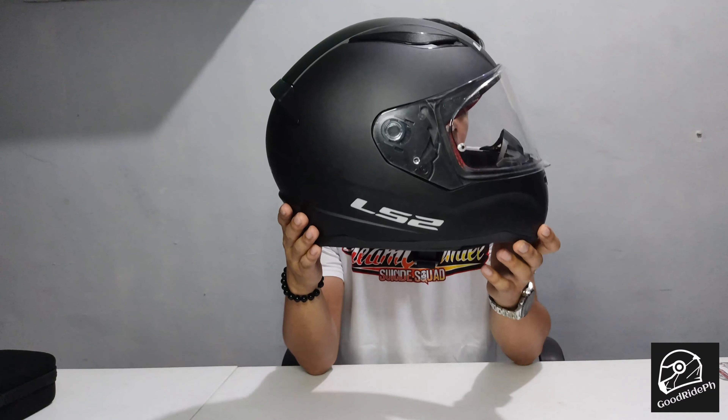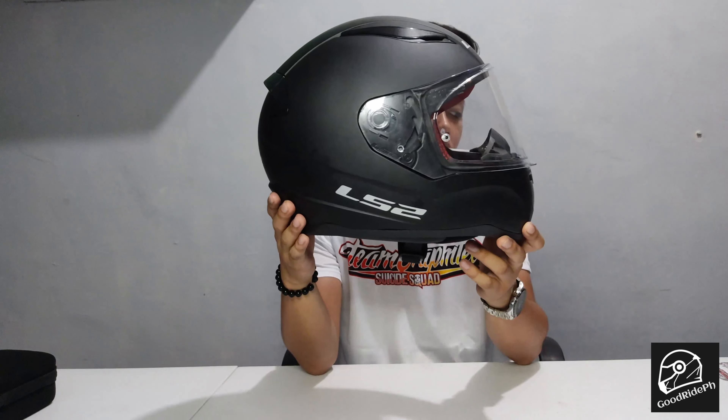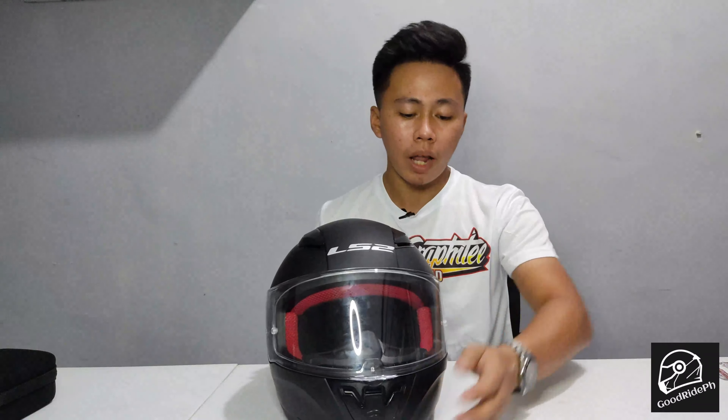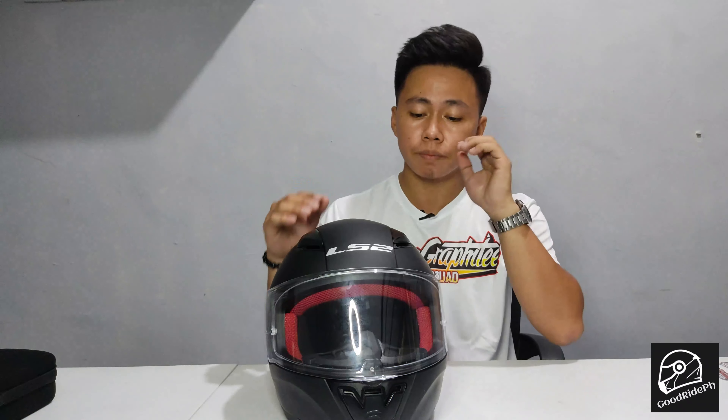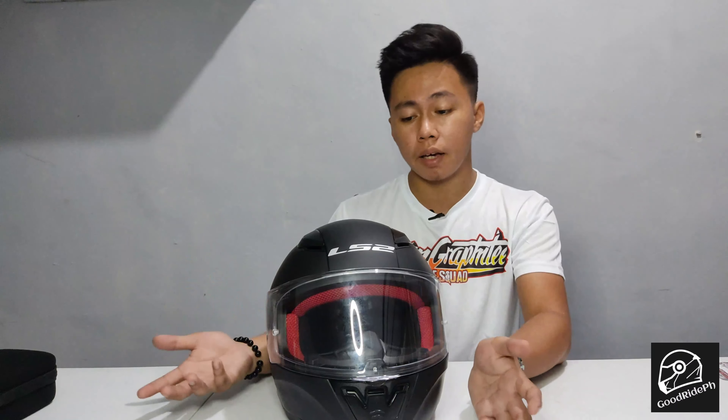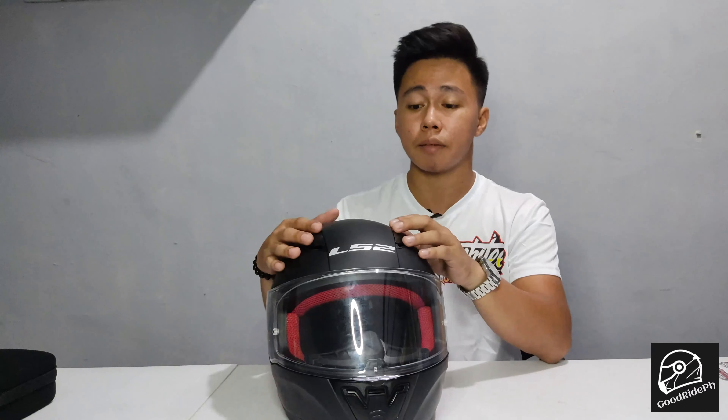Next, it features a neck roll design to seal well and keep wind noise to a minimum. So when you wear this helmet, you won't hear much noise or wind. With some helmets, wind noise is very loud — that's an added distraction. With this one, you can still hear sounds, but it's minimal and not very distracting.